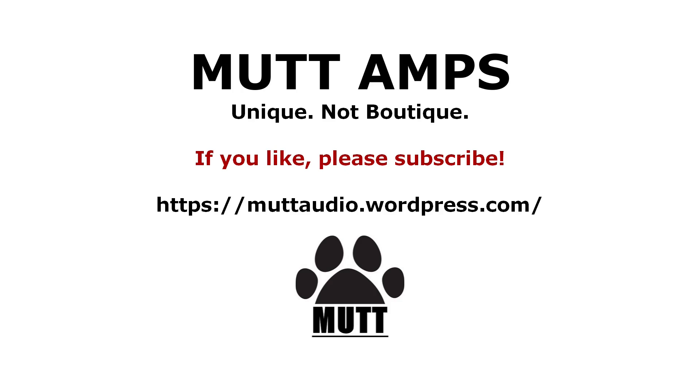Please leave a like or subscribe or both — that lets me know I'm on the right track in terms of the information I'm putting out here. So until our next adventure, thanks for watching. Go build something! I'll see you in the next video.